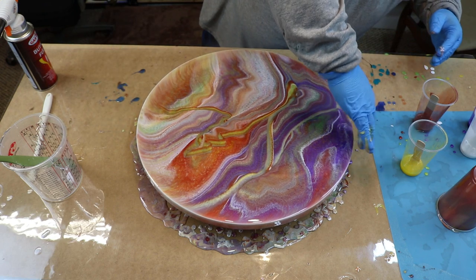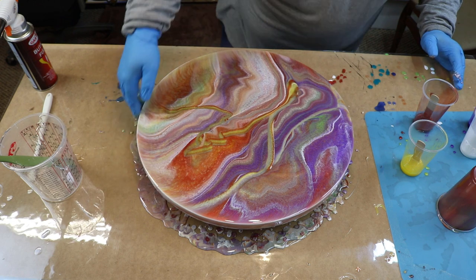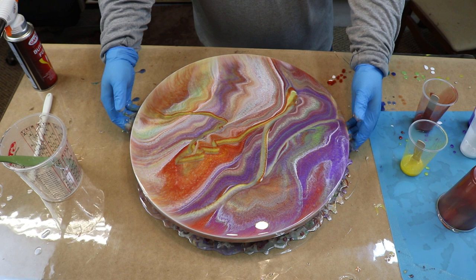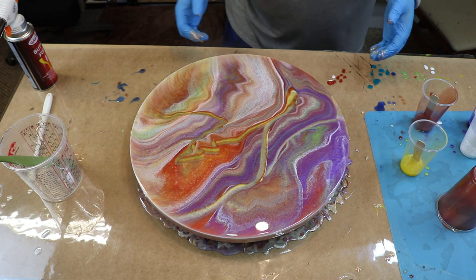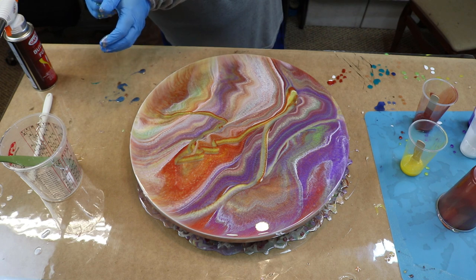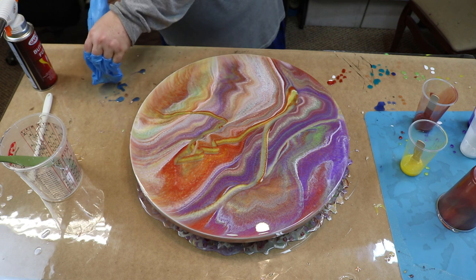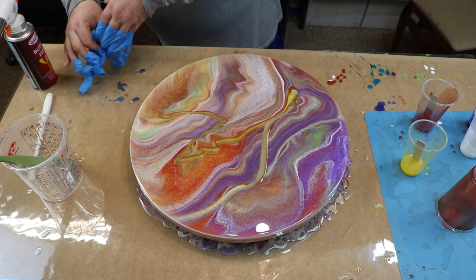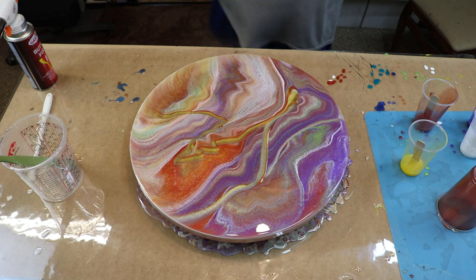I don't really want to mess with it too much. I see a lot of the acrylic pouring, a lot of the tilting, and I like the look of it. I understand resin does not act like acrylic — I know this. But the premise is the same, so maybe we can get some similar reaction or similar look. Maybe not.